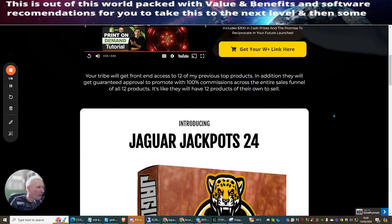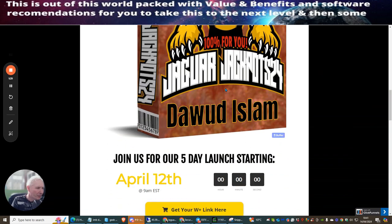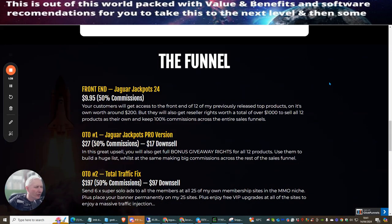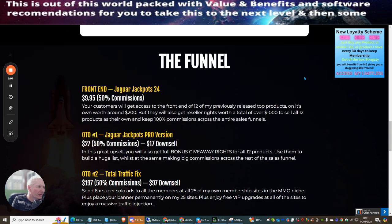I'm an affiliate and I've been doing this for a few years. I like to cut the fluff and get to the nitty-gritty so you know exactly what you're buying. This product is by Dawood Islam, it went live on April 12th. If you're in my loyalty scheme, you'll hear a bleep and see a symbol in the top right corner — buying this product gives you 30 days access to my monthly membership.